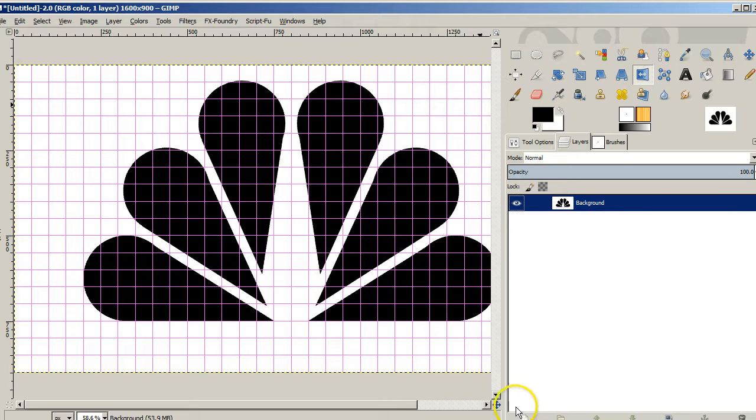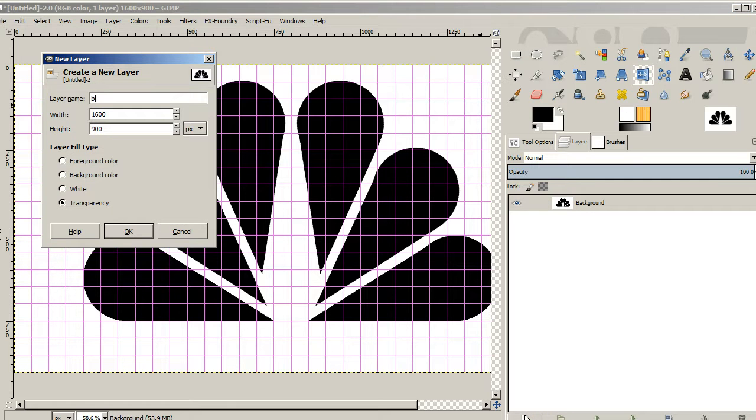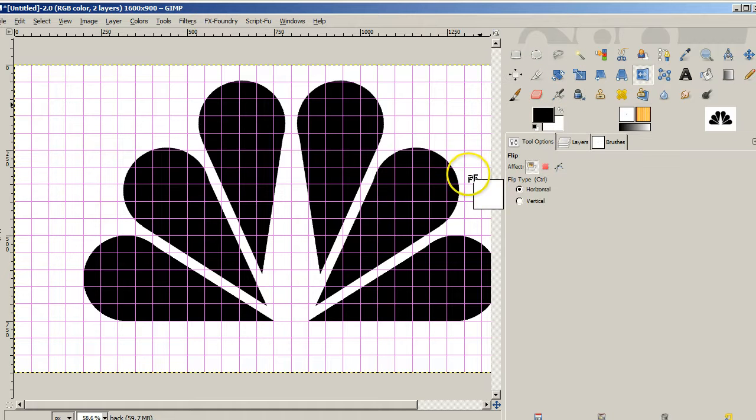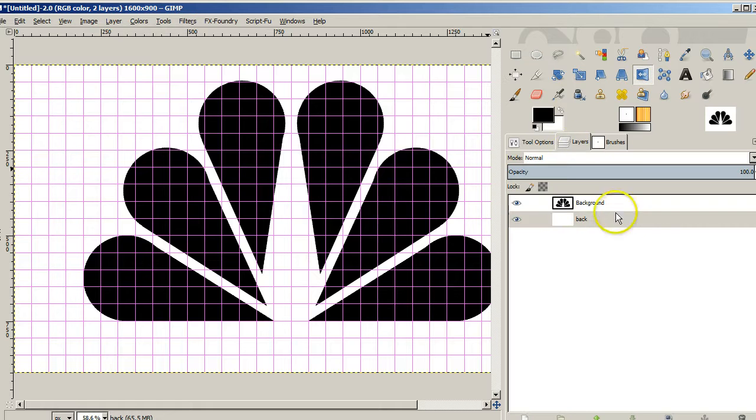Actually, I do want a white layer underneath everything. So I'm going to add another layer called 'back,' which is going to be the background. I'll use the down arrow to move that layer down, and I'm just going to drag white to fill it. So now we've got a white background and our black peacock feathers and all.